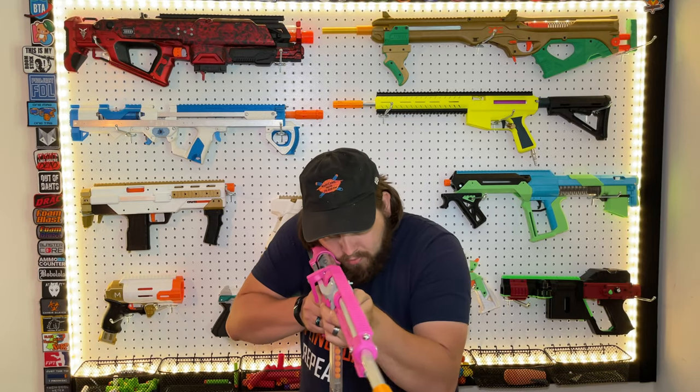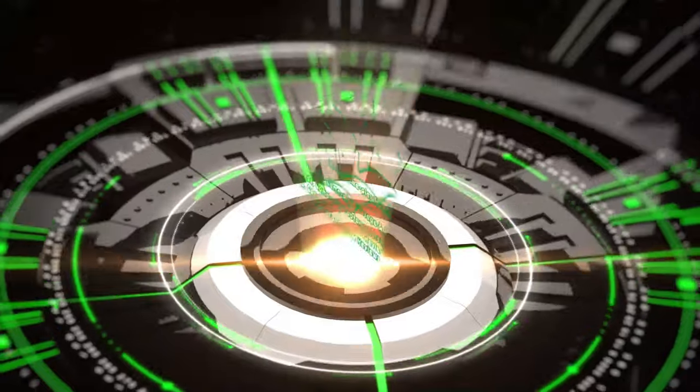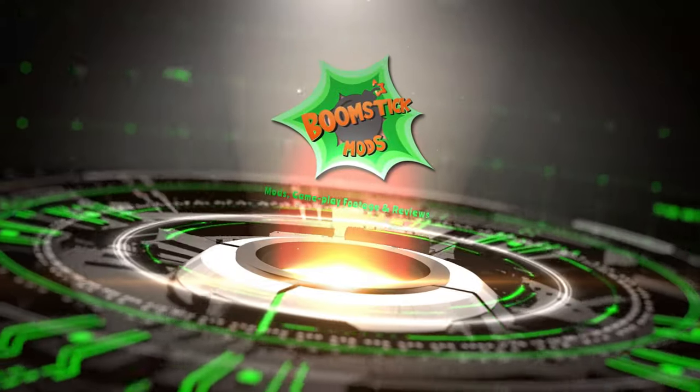I've got eyes on the target. Taking the shot. Greetings audience on Boomstick, and today we're going to be talking about the Indra by Captain Slug.